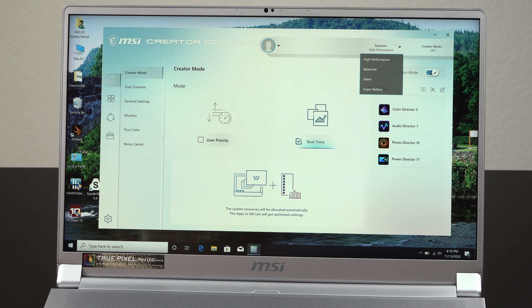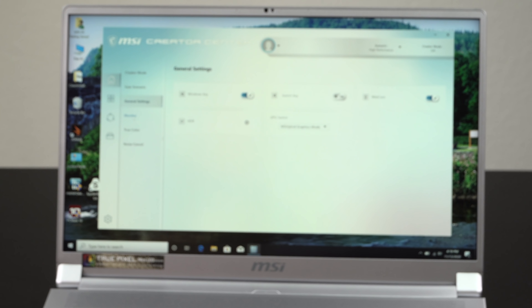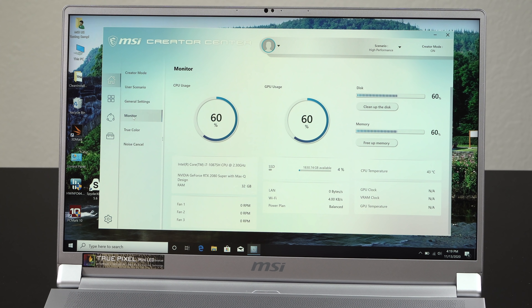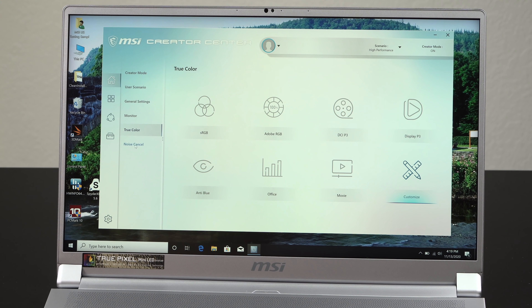One touch I actually like is you can use MSI's Creator software, which is basically a repurposing of their Dragon Center software for more creator types, and you can switch to dedicated graphics only. You'll notice a bit better performance when it's set to dedicated only mode.